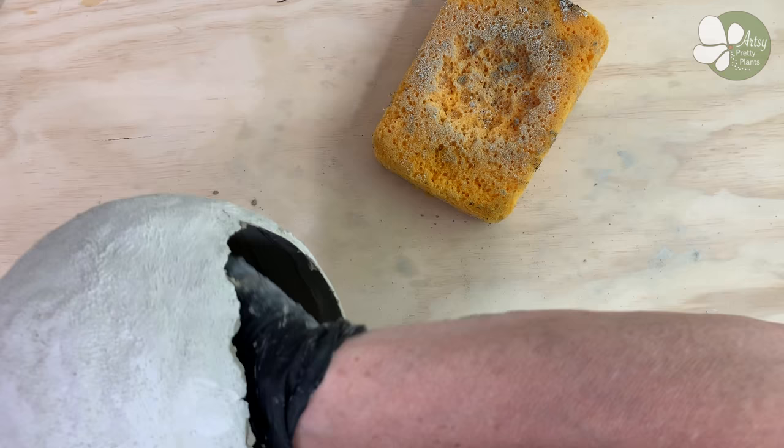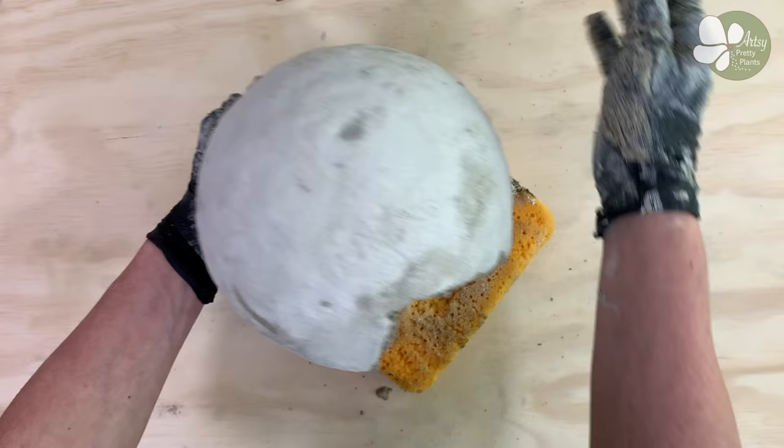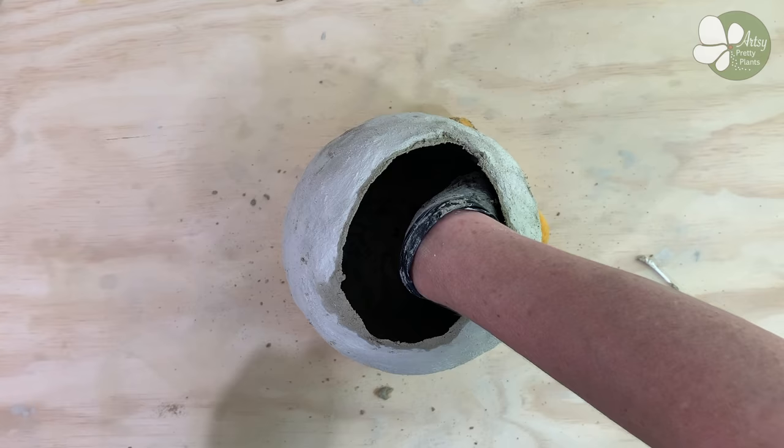When everything feels smoothed out, clean out the cement mixing bowl one final time and then grab one more q-tip and clean out the drainage holes again. And that's it — plant this with anything you would like.